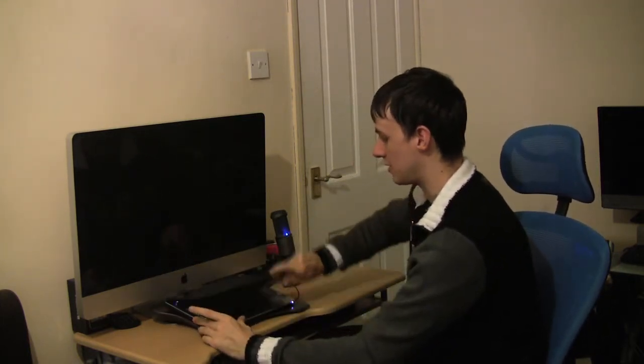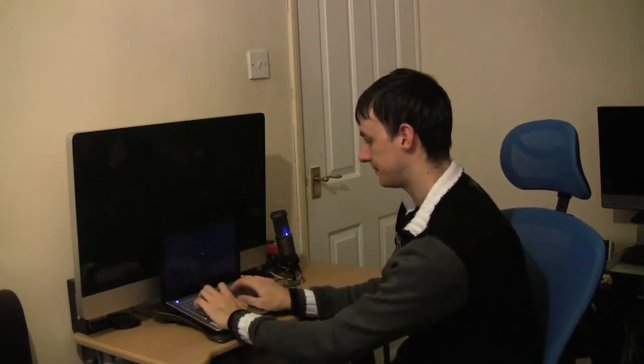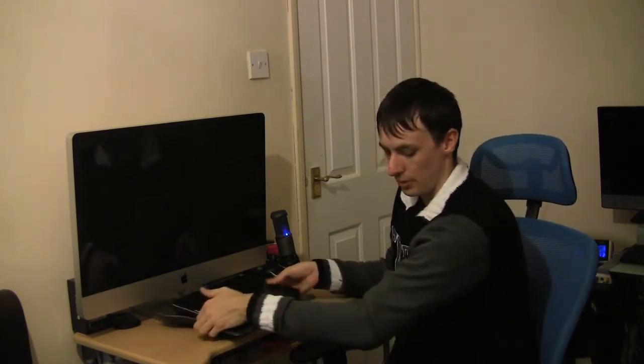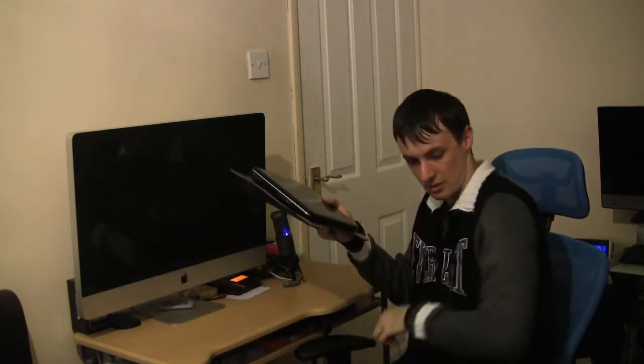As you can see it's got a nice angle, so it's just a good stand as well. On the lap as well — I think this is just off camera — but it sits nicely on your lap too.